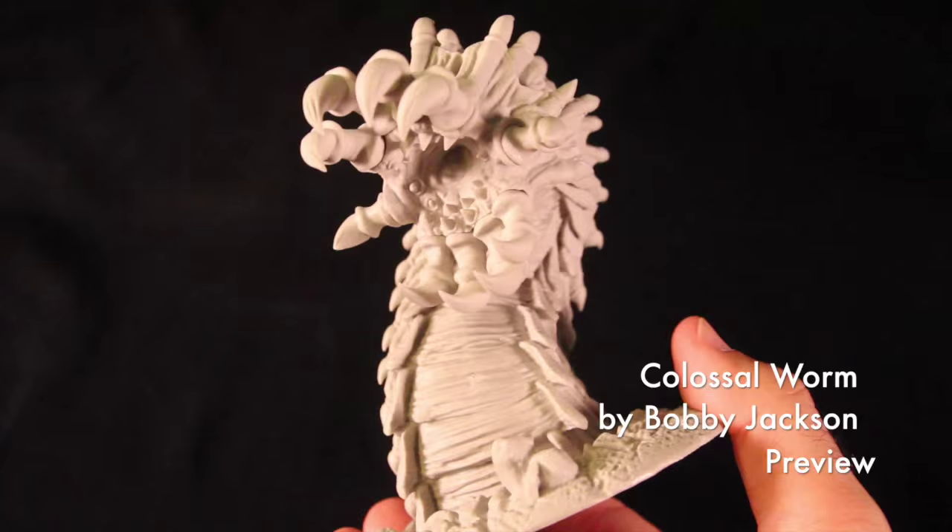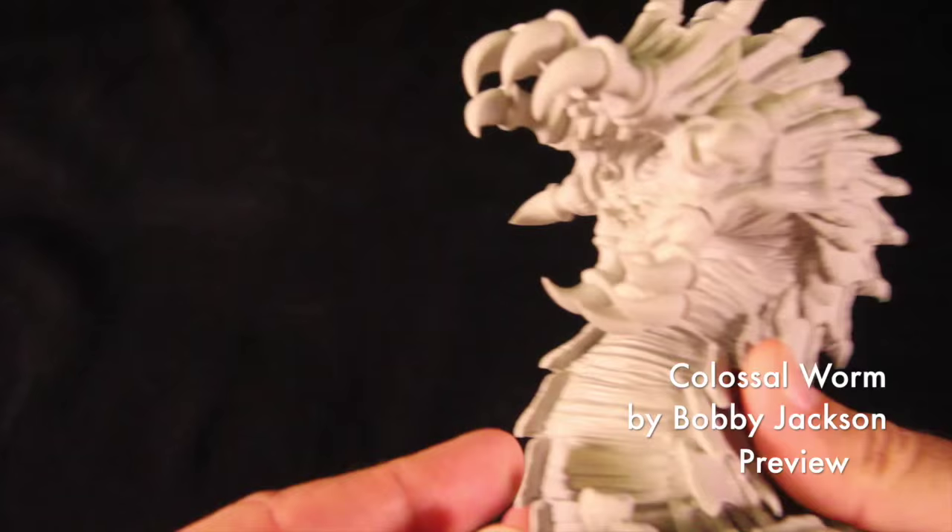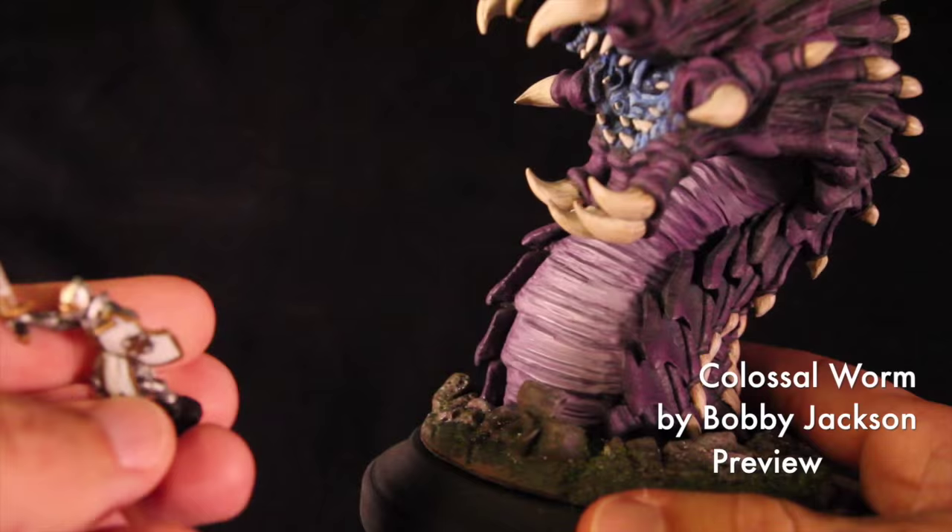Here's a preview of one of the upcoming models that we hope to unlock very soon. This is the Colossal Worm, sculpted by Bobby Jackson. Just to see exactly how colossal it is, here's Sir Forescale — he's about to get swallowed whole. Good luck, Sir Forescale.